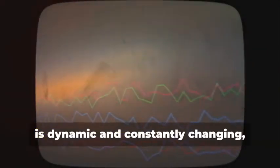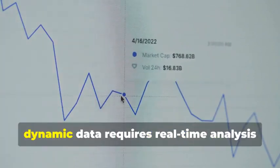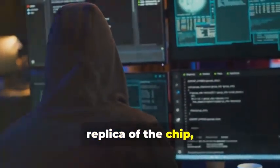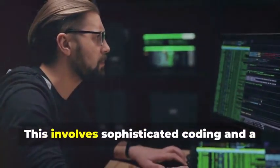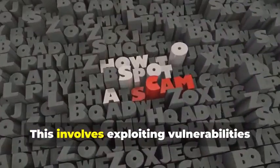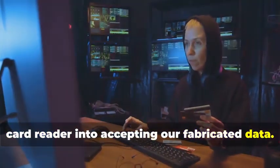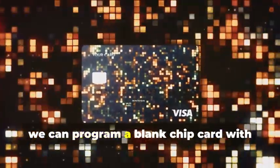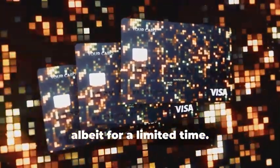This data, however, is dynamic and constantly changing, making it much harder to replicate. Unlike static data, dynamic data requires real-time analysis and adaptation. The goal isn't to create a perfect replica of the chip, but rather to capture enough information to create a one-time-use clone. This involves sophisticated coding, a deep understanding of the chip's communication protocols, and exploiting vulnerabilities in the communication protocol to trick the card reader into accepting fabricated data. Once we have the necessary information, we can program a blank chip card with this data, transforming it into a functional clone.